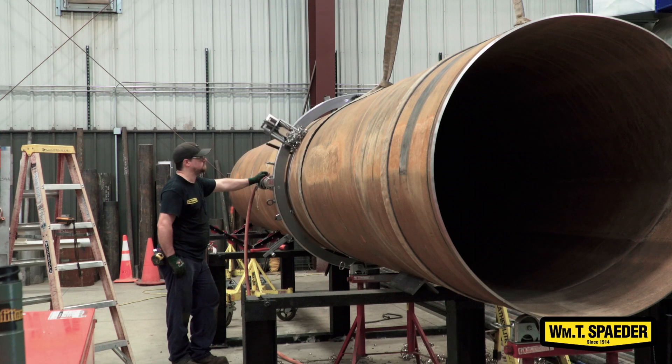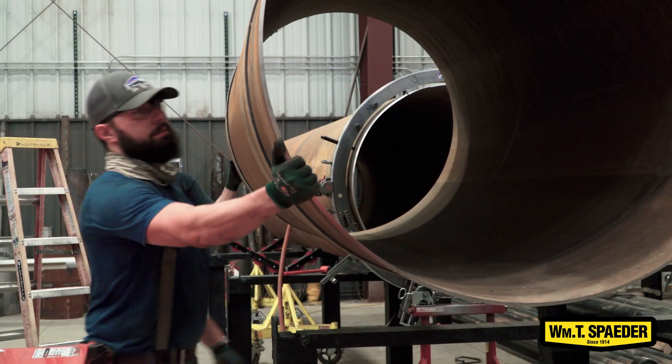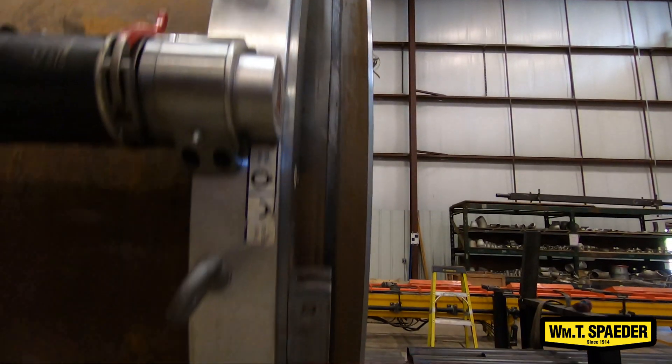The Waxx air cutter is a pretty specialized tool as far as cutting pipe. It can cut and bevel at the same time, and by the end of the cut you're left with a machined edge which is a lot nicer to weld — makes it a lot faster and a lot less labor intensive as far as prepping the end of the pipe to be welded.